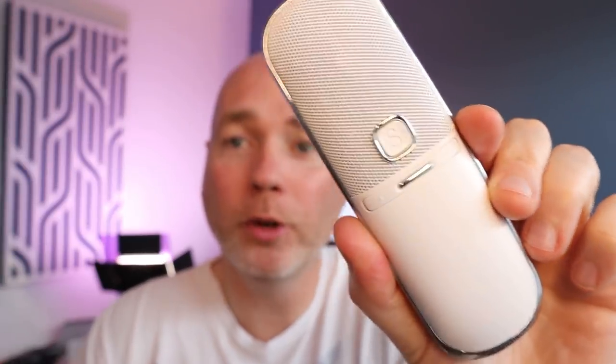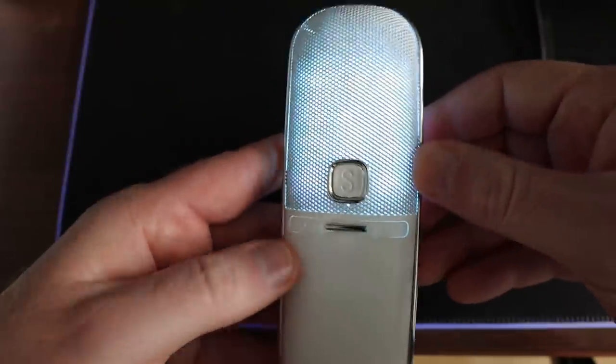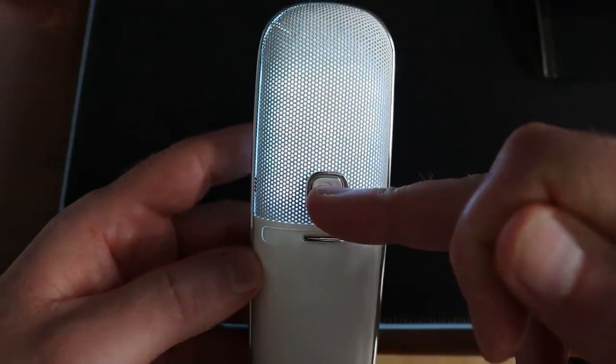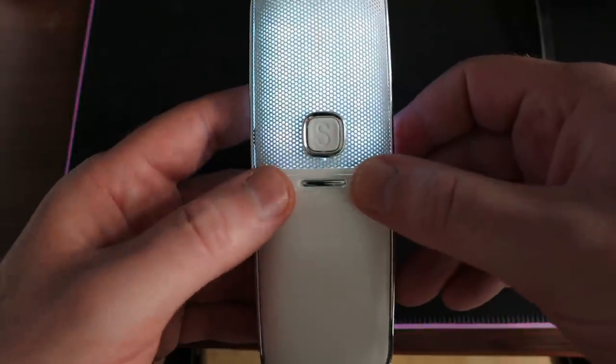It's a Bluetooth microphone that connects with your mobile phone and can be used with a camera — I'll show you how shortly. You can see it fits in the hand nicely. It does come in a range of colours; they've sent me the white. There are little LEDs in the microphone itself that let you know it's powered on, and a central switch used to power it on and off as well as for a special mode I'll show you later.